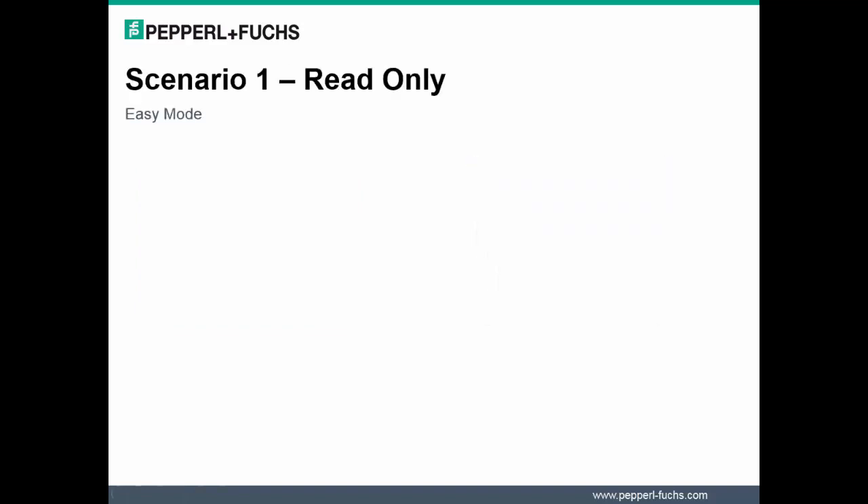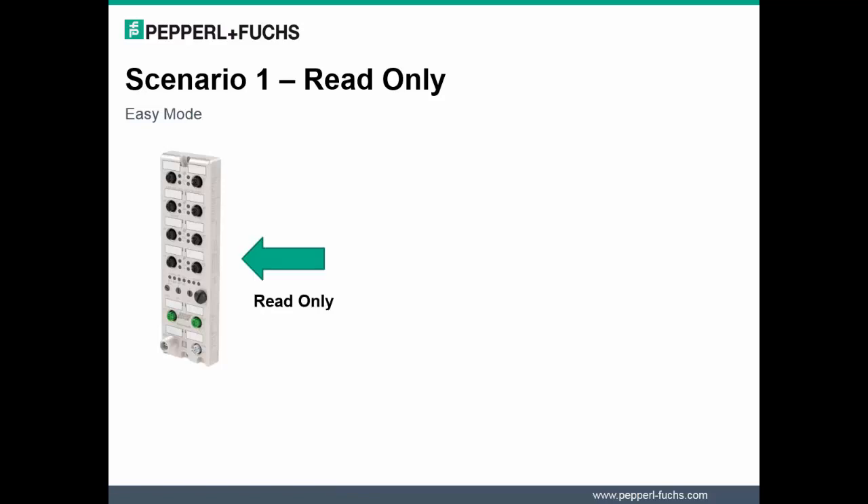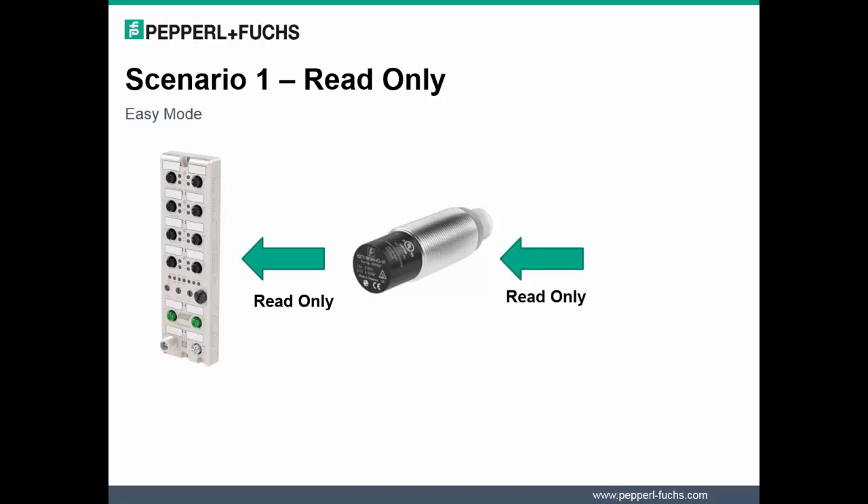Let's discuss two key workflows with Easy mode that may support 85% of customer needs with RFID HF applications. In the first use case, the RFID only requires information to be read.